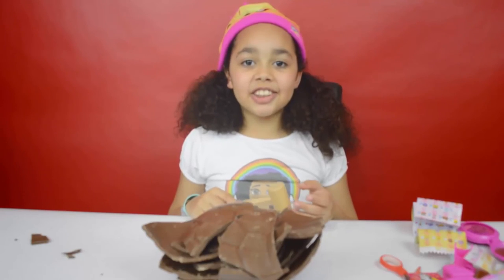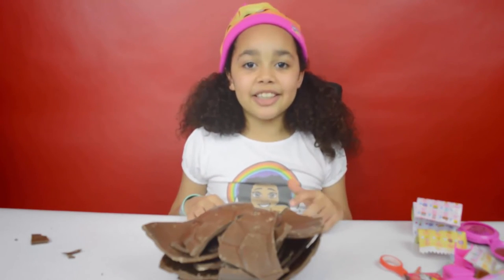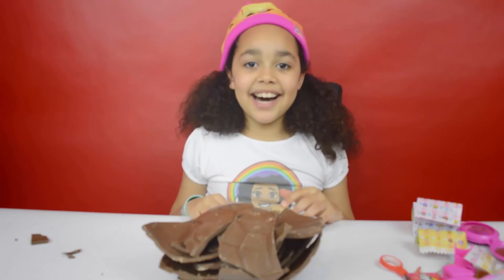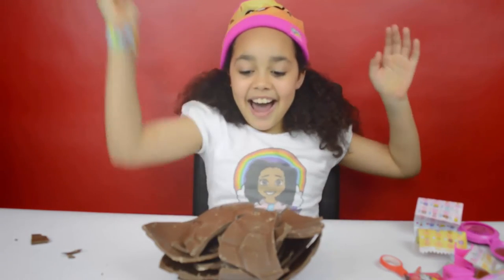This giant Shopkins chocolate surprise egg was awesome! That's all for today — I hope you enjoyed my video. Can you please like, comment, and subscribe to my channel? See you guys soon, bye!